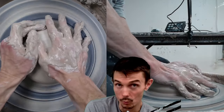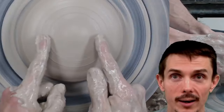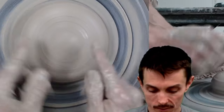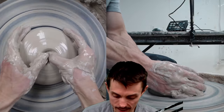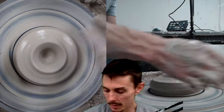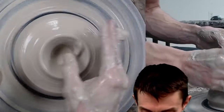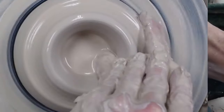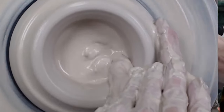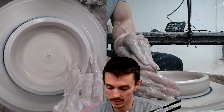As with most bowls and especially these, we want to start out with a wider stance than normal. By wider stance I mean — like with a cup or something vertical I'd be right here when centering — I want to be nice and wide because we're going to be pulling out wide. One thing that helps when you're opening up these wider bases is using a lot more water than you normally would.